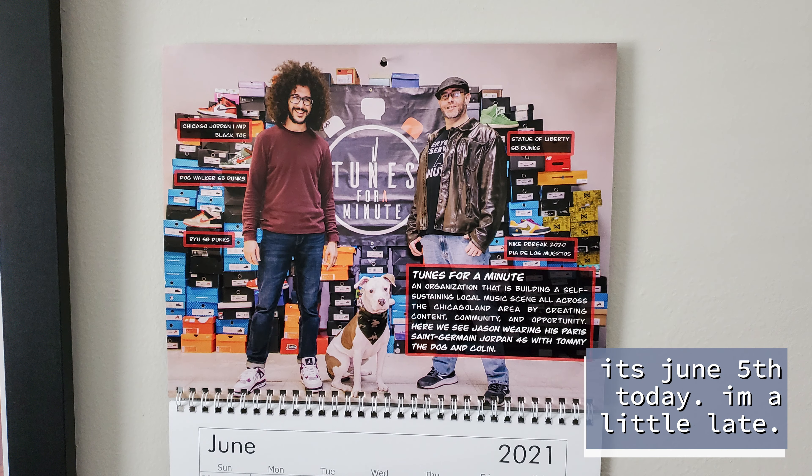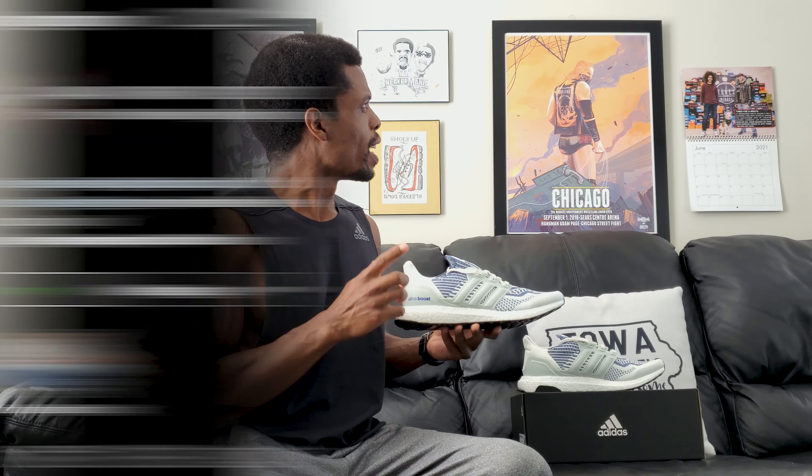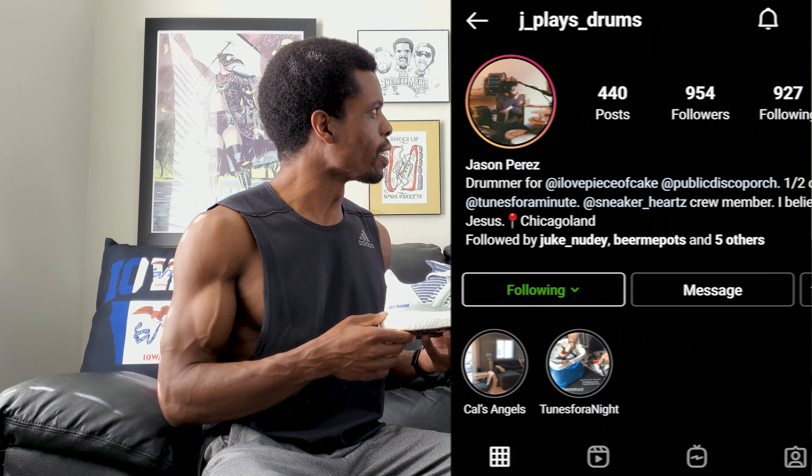What's going on, people? I had to flip my little calendar over for the month because it's June now. So now I have ol' Jay Plays Drums up there prominently featured on the ol' Sneaker Hearts calendar. I picked it up a couple months ago, maybe some of you know that. Anyway, I'm not sure how I feel about him being up there in all my videos for the next 30 or so days, but I'll figure that out later.